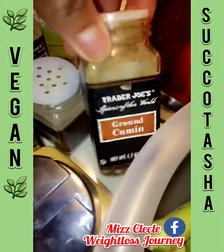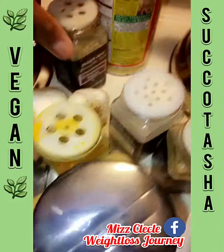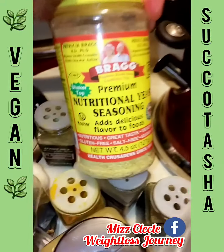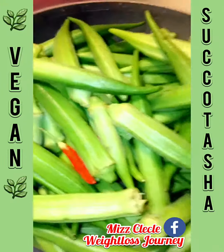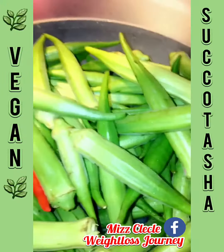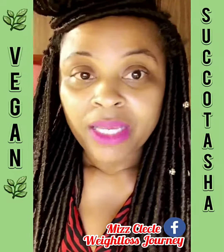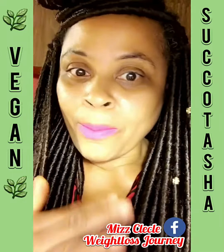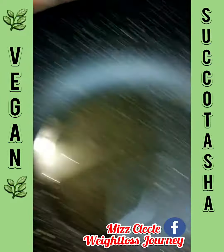I also have cumin, garlic powder, turmeric, fresh garlic, and nutritional yeast seasoning. I'm going to add a little liquid aminos. Those are all my ingredients. Once again, this is going to be called succotash but vegan, no meat. Let's get started.